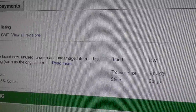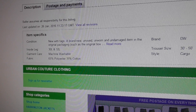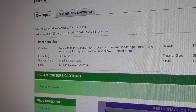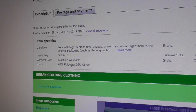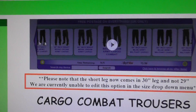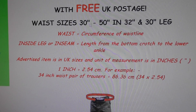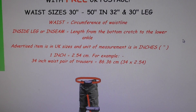Let's have a look at the details about these. Inside leg - mine was 32. The material is polyester and cotton.